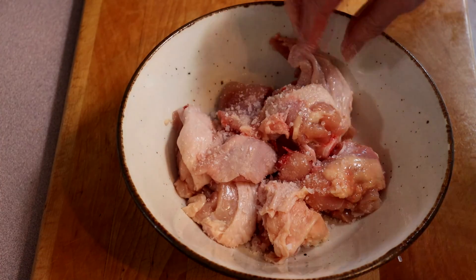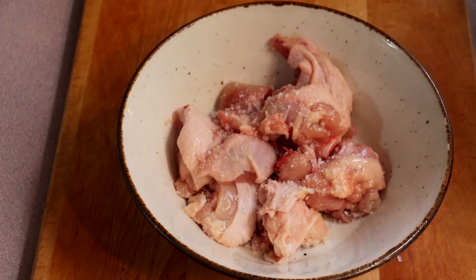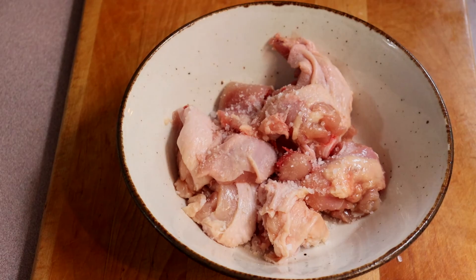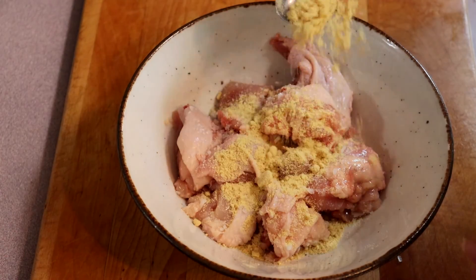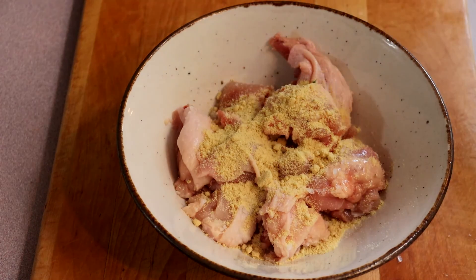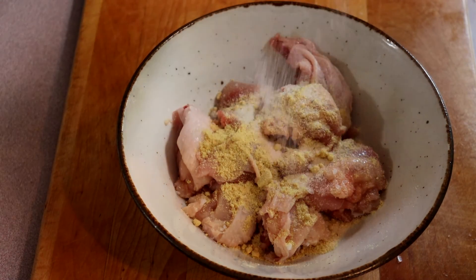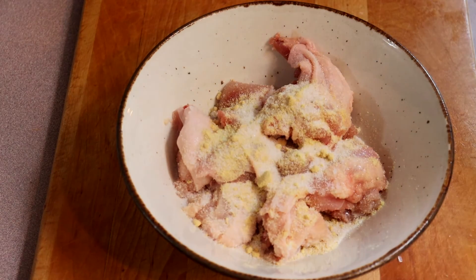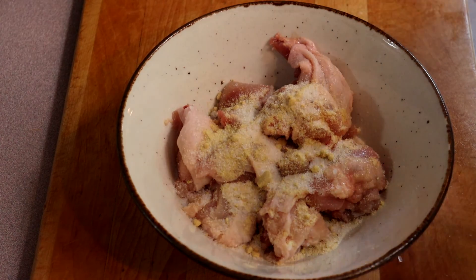So we're gonna put a little bit of coarse salt. The cat is sitting down here patiently waiting for treats. And we're gonna do some chicken bouillon, a little sugar just to help caramelize the skin, and some oyster sauce.